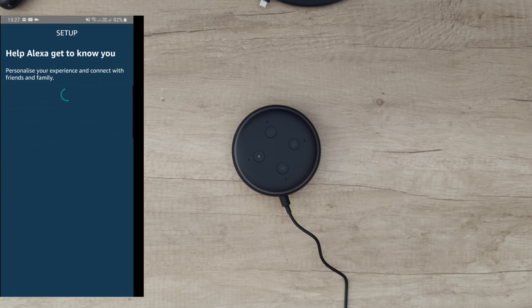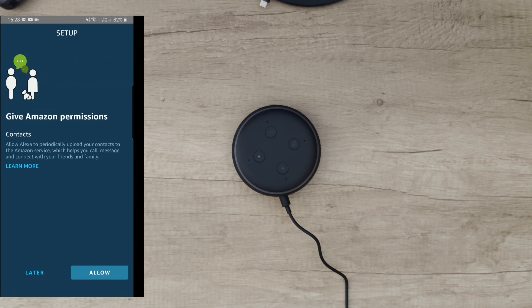Hello guys, we are back with another unboxing, viewing and testing. In front of me I've got the Echo Dot from Amazon. Let's see some specs — in the box we have Echo Dot. Add Alexa to any room. Alexa, play today's top hits. Call mom. What's the weather? Some commands you can give for full field voice control.